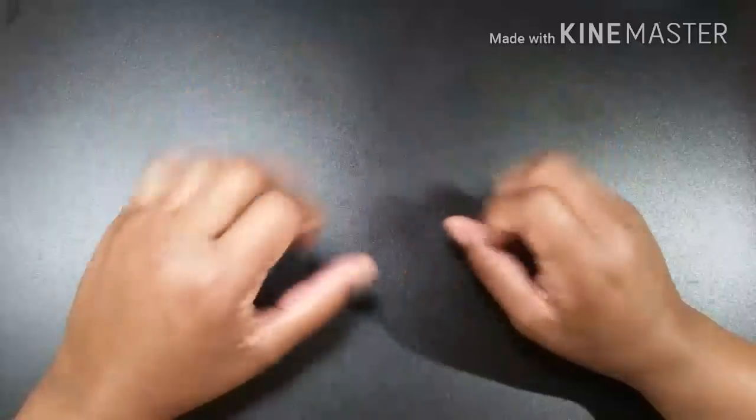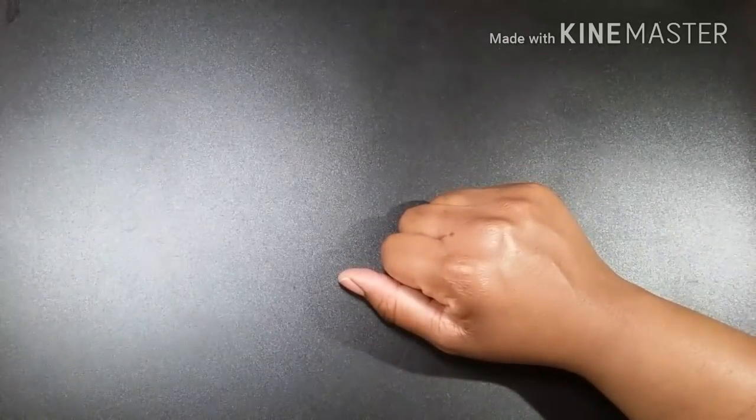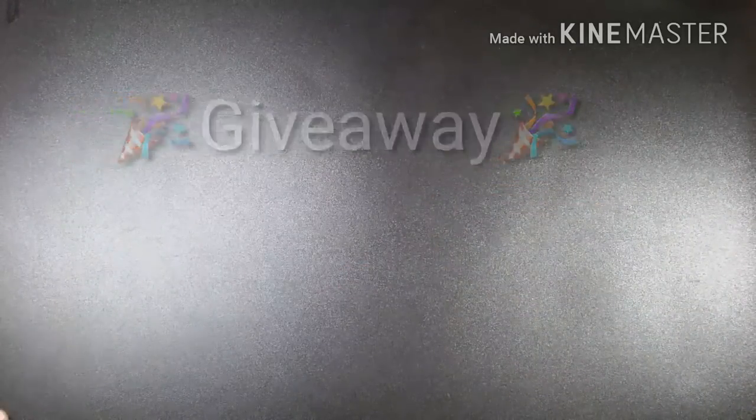The big surprise you've seen on the thumbnail: everything featured in this video is going to be inserted into a giveaway! This is going to be called the Best Beginner Supplies for Kids, Teens, and Adult Giveaway.